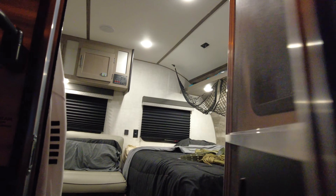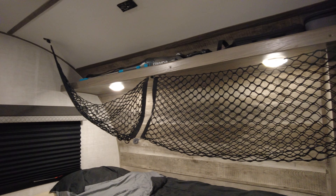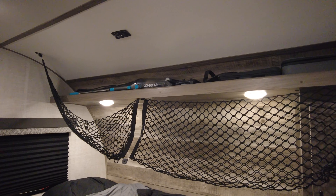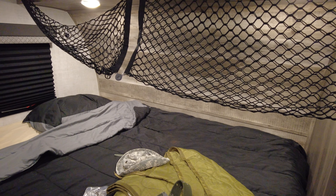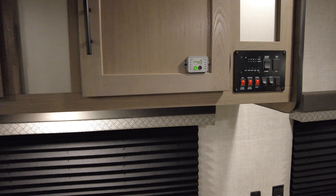Screen door. This is a real basic couples camper. So you get a bed and you get a lot of storage. Little compartments. You get an overhead storage here.